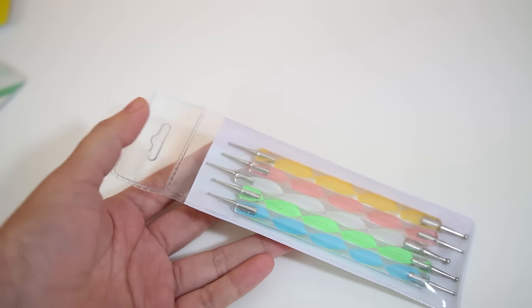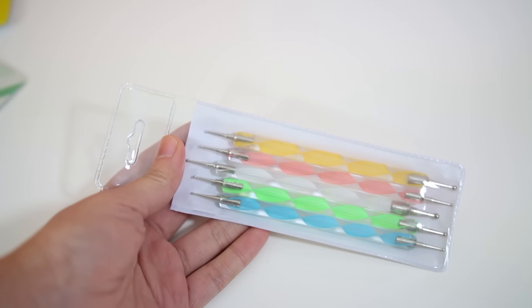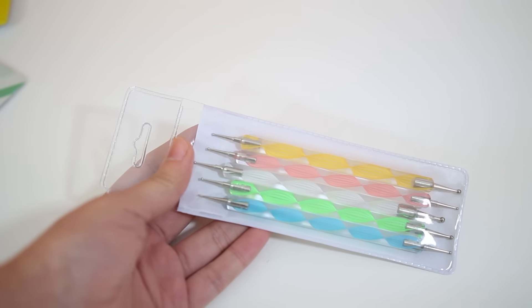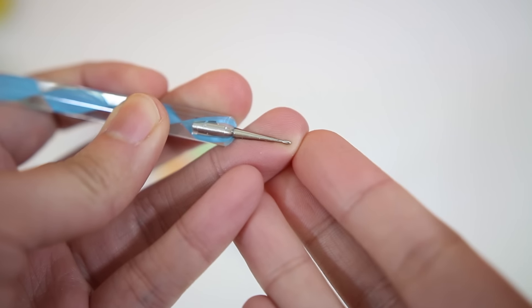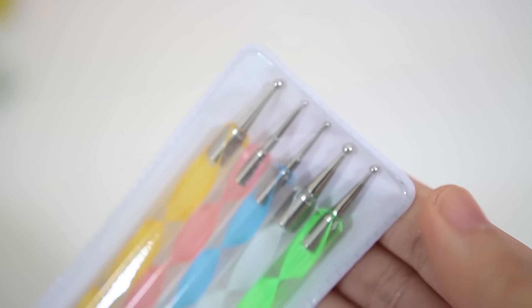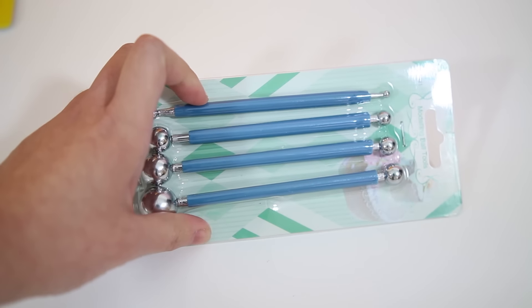My favorite and one of the most used tools are these dotting tools for nail art, but they are great for polymer clay and I use them all the time. There are 5 pieces in total and the blue one comes with a pointy end instead of a round end like the rest of the dotting tools. This is actually quite difficult to find on the internet nowadays, but I found a supplier that makes this, so I was super happy for you guys.